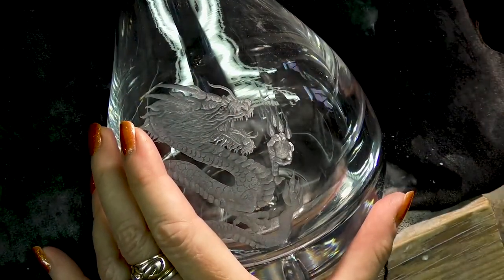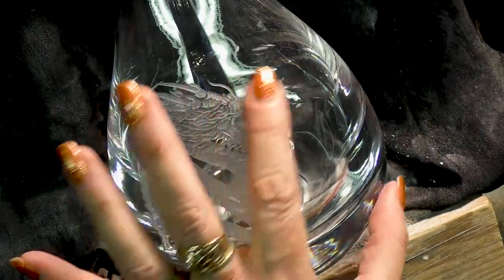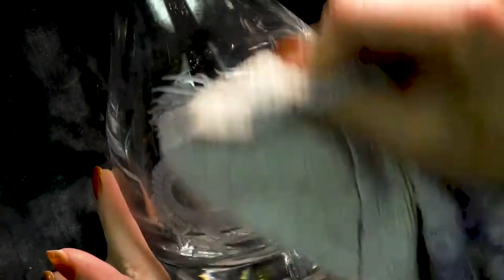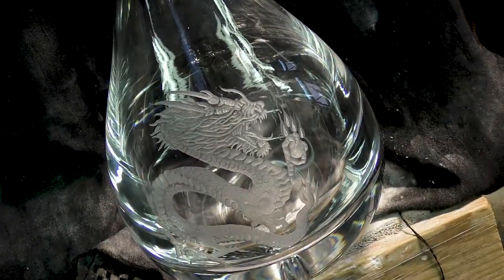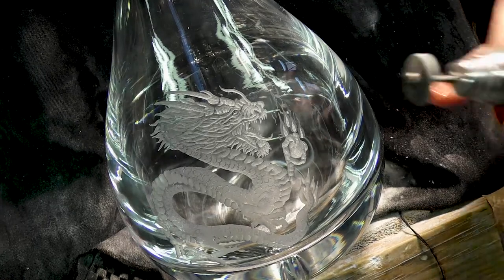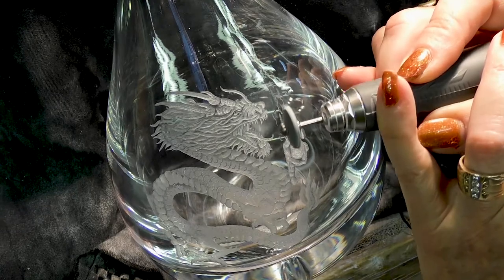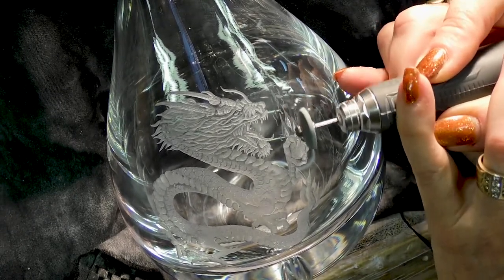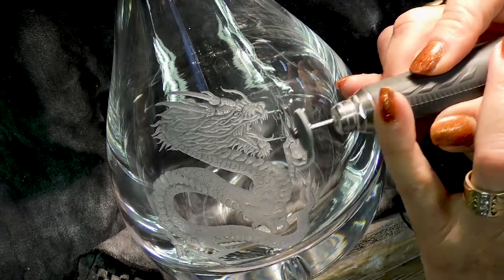Now looking at the claw and the pearl — I had engraved that really deep. So if I was to make the flames come in front as well as above and behind, I would have had to engrave deeper than what I'd already engraved. I could have done that to put more of a 3D effect with the flames, but I didn't bother.